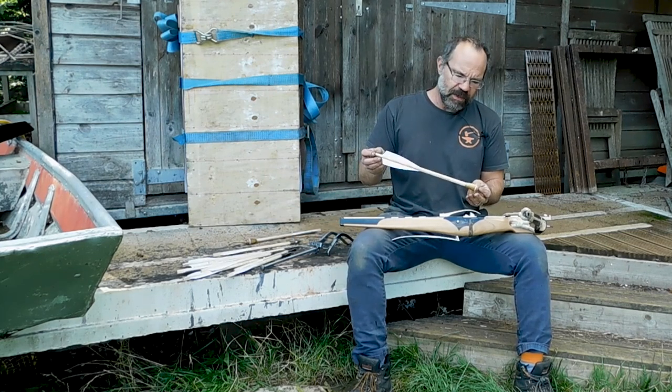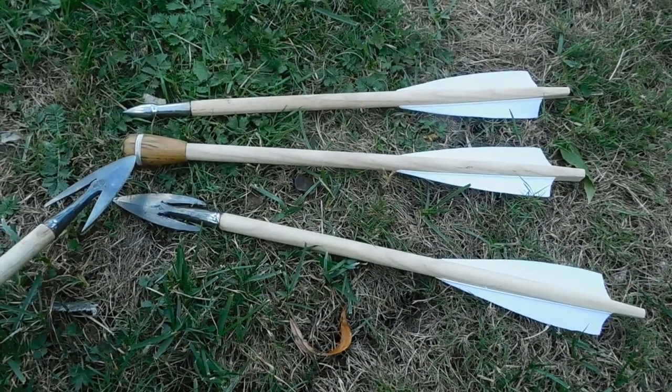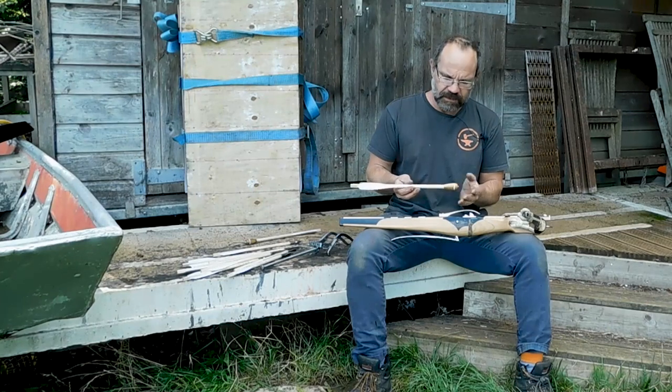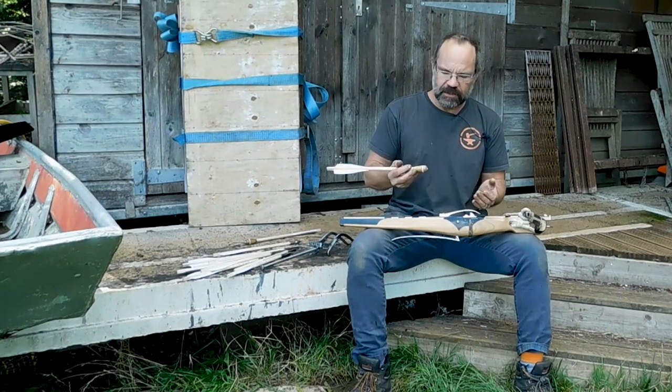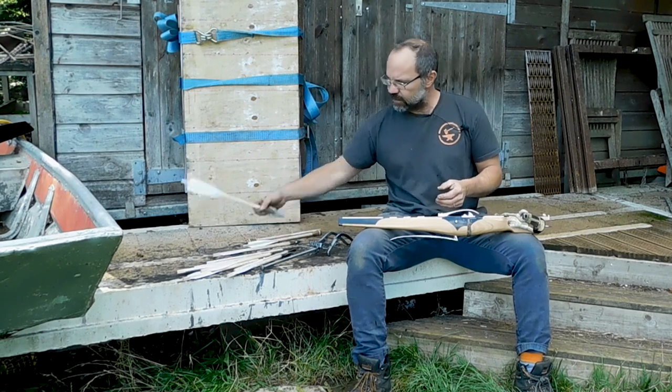The fella has also asked for a couple of blunts — these are wooden blunts with a steel pin in the end, again on an ash shaft. Obviously these don't penetrate, but for small game they will smack the hell out of it, so they're good.